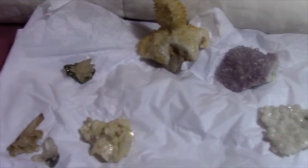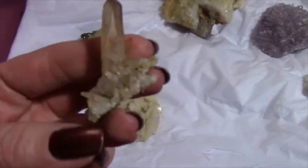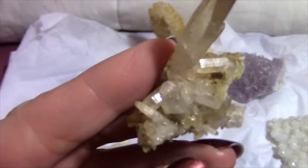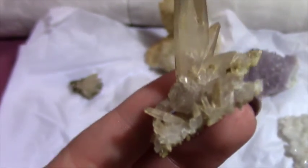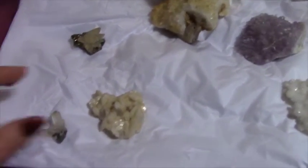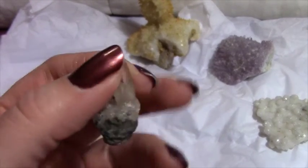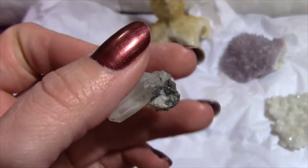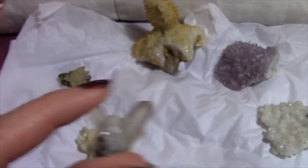And then I have two of these stellar beam calcites. Hopefully you can see everything in here. This one's pretty cute. And then this is another one, and this one is sitting on some pyrite. Hopefully you can see the pyrite in there. And these were not expensive at all — these were exceptionally good finds today.